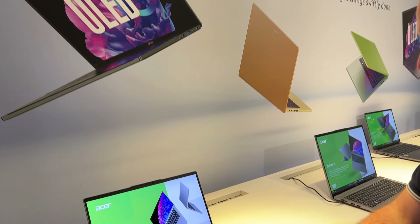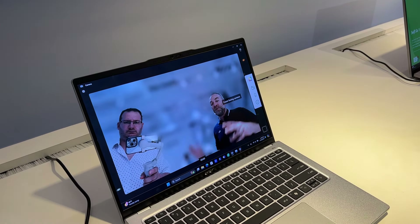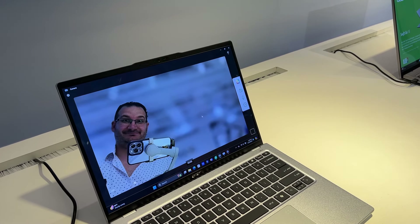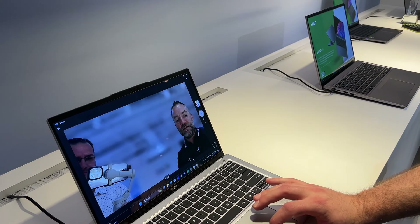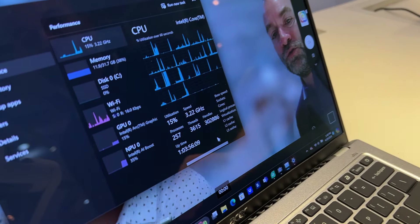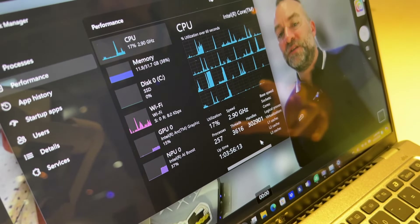On peut vous donner un exemple. On peut vous montrer par exemple l'utilisation de la caméra qui ici va exploiter le flou à l'arrière. On va avoir le zoom directement sur la personne qui va parler. Donc si je me rapproche, ça va refaire le point sur moi normalement. Comme vous pouvez le voir dans le panneau de configuration, on a justement l'utilisation du NPU qui est faite. On va avoir 35% du NPU qui va être utilisé pour ces tâches-là.